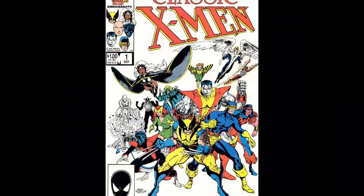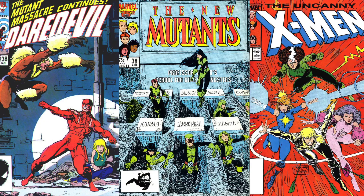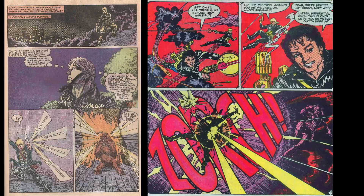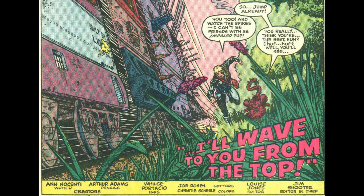Arthur Adams was one of the most popular 1980s cover artists. His first professional work was Longshot. This was an awesome series, especially if you think this was his first professional work. And this predates any of the Image guys.